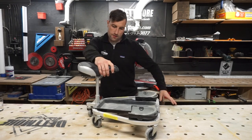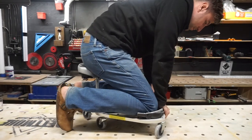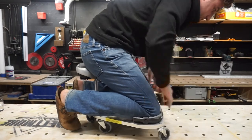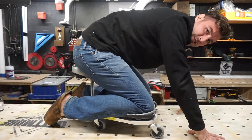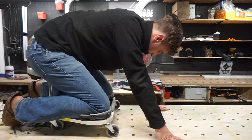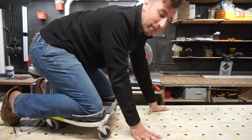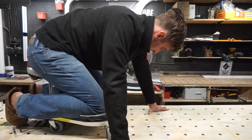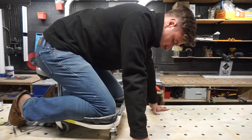So this is the creepers — this is the idea, right? You're working like this and you're comfortable. Now this position is comfortable for about 10 to 15 seconds. I already feel like someone's about to attack me from behind. I can't see, and these wheels — it's just not gonna work. This whole situation doesn't work for me.